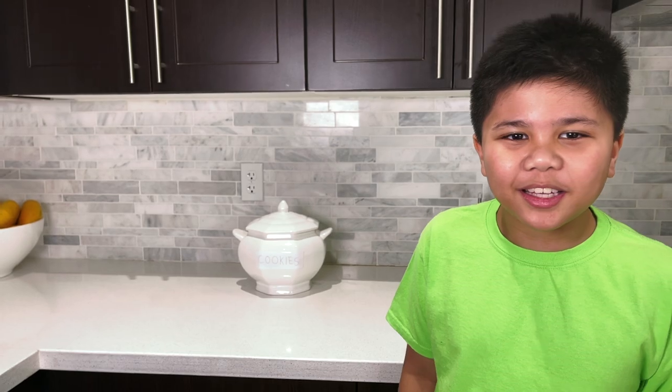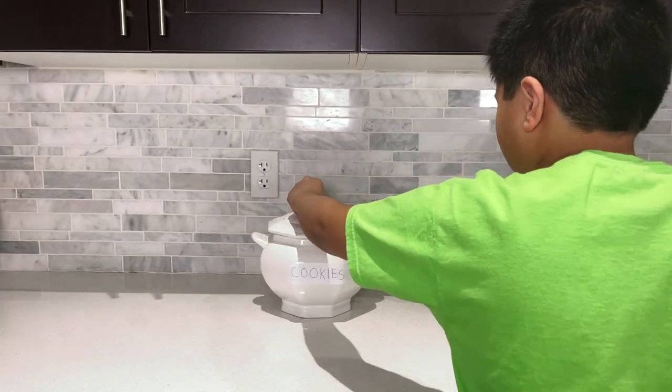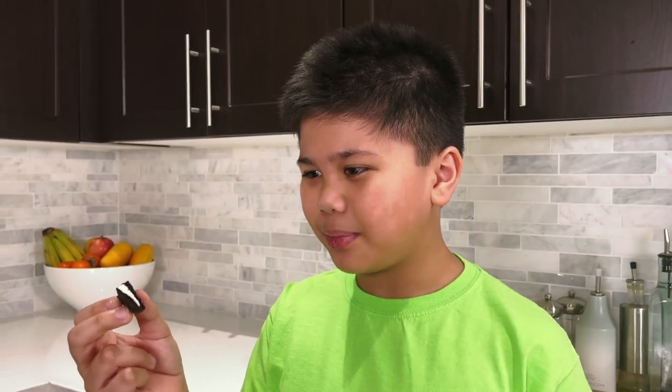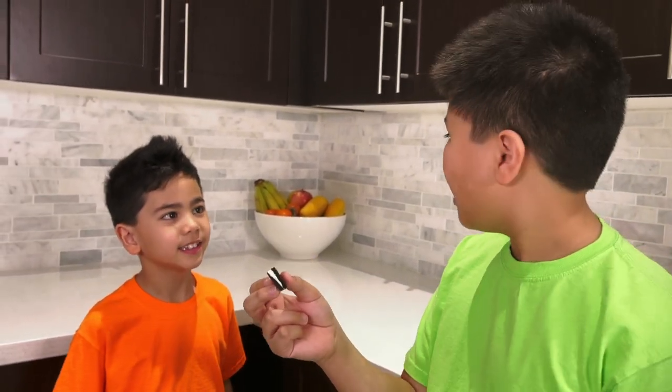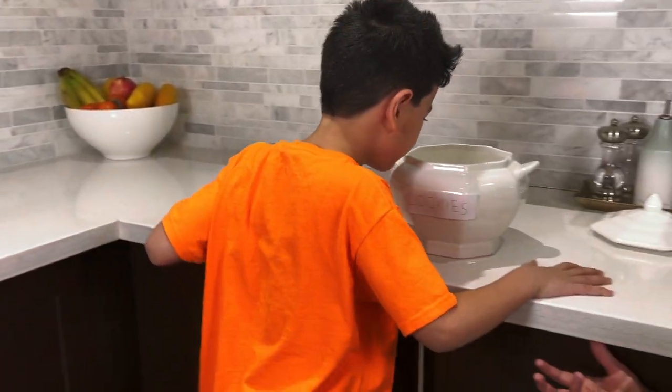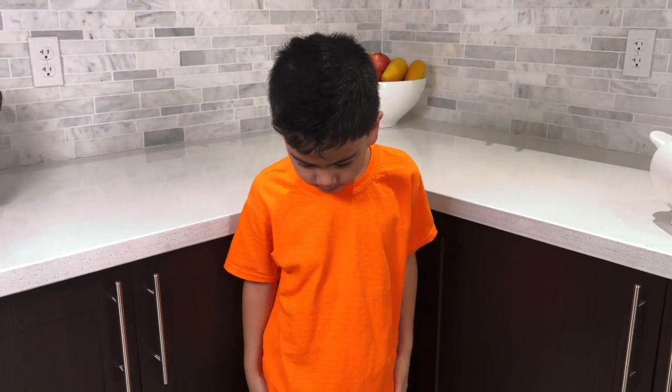I'm gonna have some cookies. Yeah, I got the last one — last bite. Hi Troy! Hi Isaac! Troy, is there any more cookies? Sorry Isaac, that was the last one. I feel bad, I'm just gonna make him some cookies.